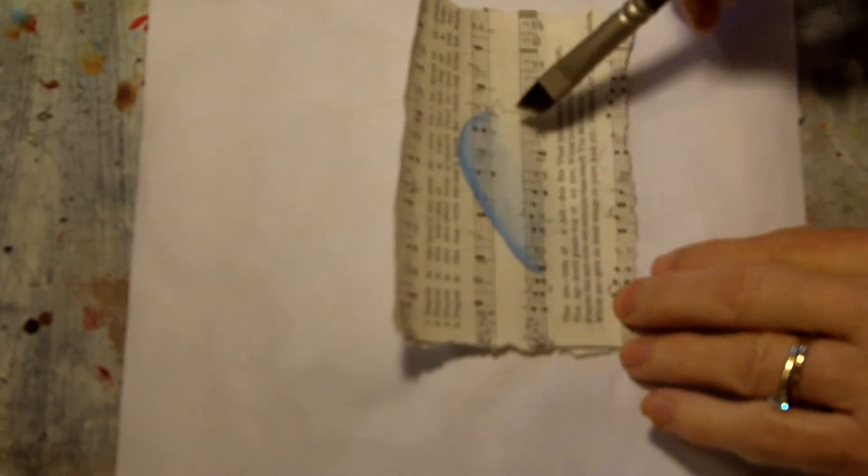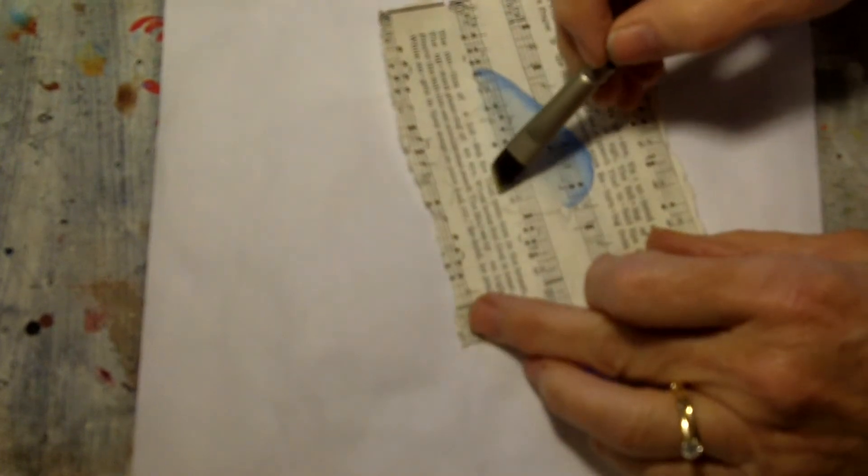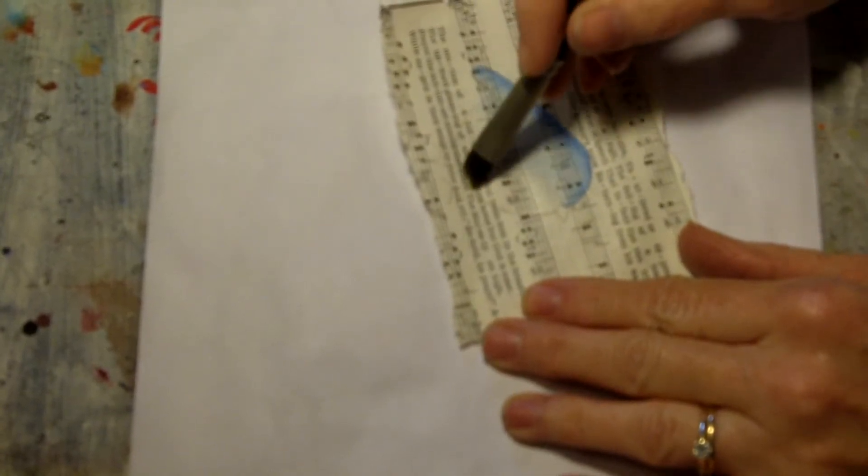I actually started this but my camera messed up, so I've already got the wash part of the top of the bluebird on. When I put this red part on, it's the same way as I did the blue. I'm going to put a little wash of water because I'm using thinned acrylics in a similar fashion as you would watercolors.